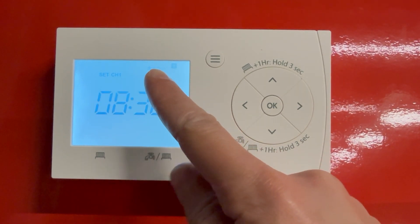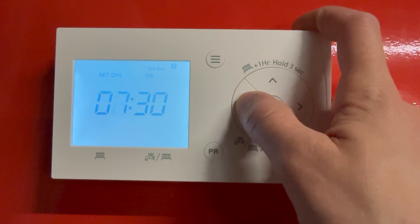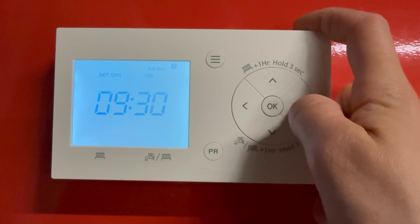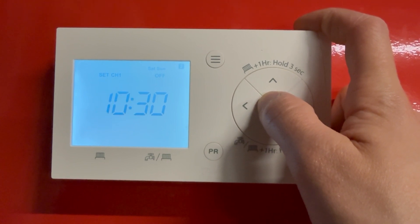We've now moved on to the weekend schedule. This is going to be on for the weekend — say if we're on a bit later at 9:30, just adjust and press OK. Then adjust with the side arrows and press OK for when you want it off.